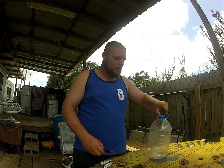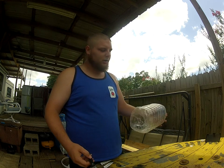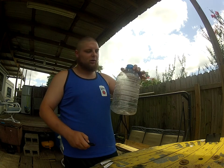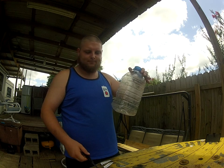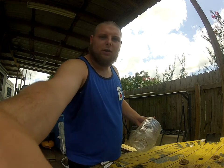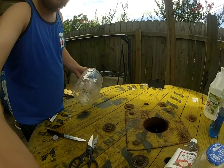I'm going to go ahead and show you that now. A lot of people use the two liter bottles. I didn't have one, so I'm just going to go ahead and take this — it's a one gallon, like the Kool-Aid jugs that you buy from the store. I'm going to go ahead and show you how I do that now.